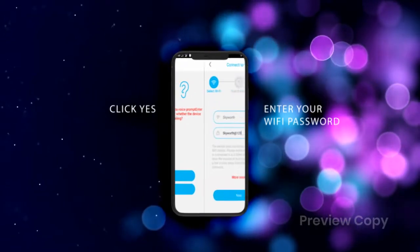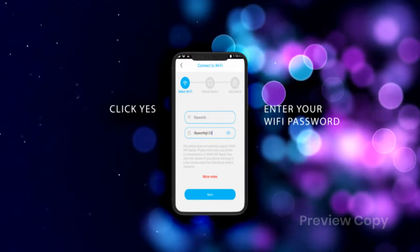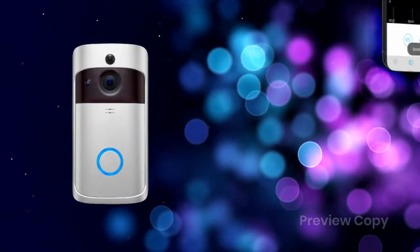Enter your Wi-Fi password and wait for 2–3 seconds to get configured. You can give a name to the device and enter a password. You're all set and ready to use this doorbell.